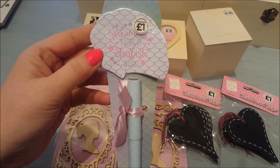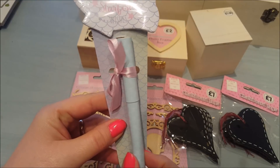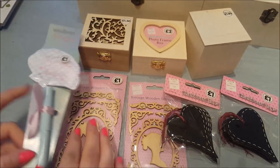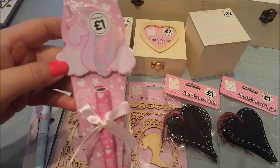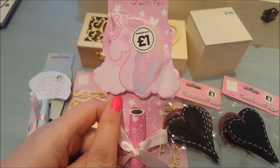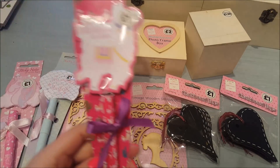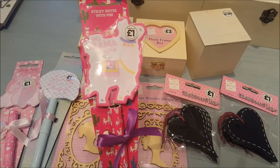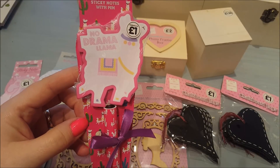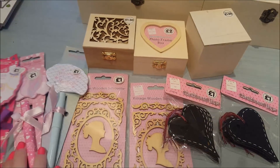These I thought were really cute — they're sticky notes and a pen sets. This one's the mermaid one; it says 'Mermaid Kisses and Starfish Wishes'. You get your pad and also a pen at the bottom with scales on it. I also got a unicorn one with stars and a unicorn sticky note, and that was a pound. And then there's a llama one — llamas seem to be very in at the moment — with llamas and cactus on the pen, which I thought was really cute.